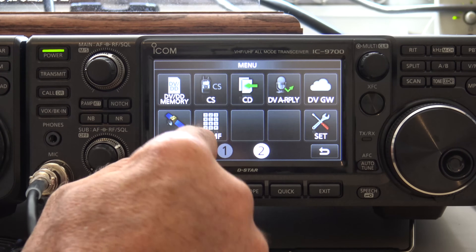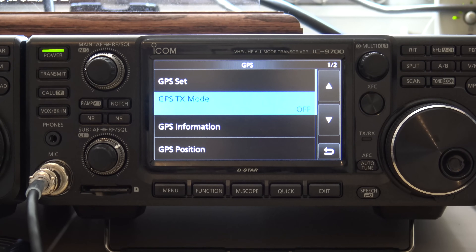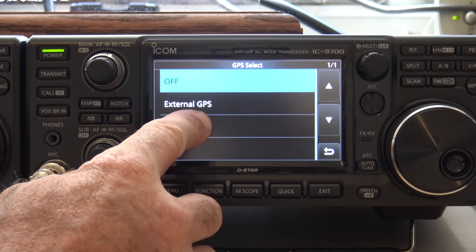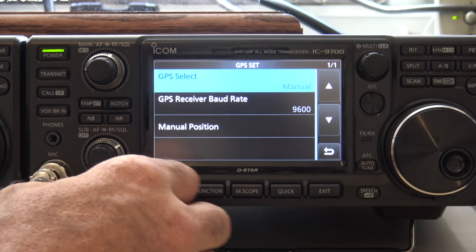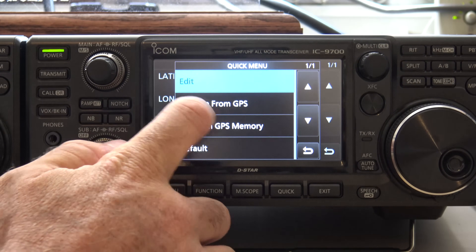The next thing you're going to do is go back into the menu and go to GPS. As I said in the previous video, I don't have the GPS accessory to plug into this, but that's no problem. You can actually input your coordinates to the radio so that at least while you're stationary, you can see how far away you are from other users transmitting their GPS information over DSTAR. So you go into GPS set, and set it to manual because I'm going to input the coordinates. Go to manual position and hold on latitude.